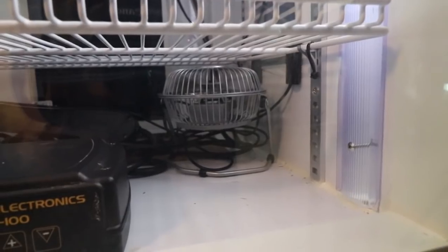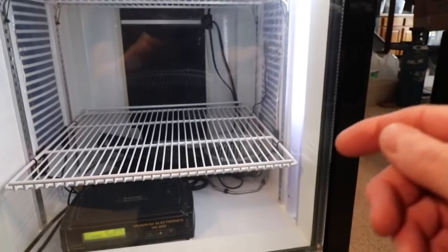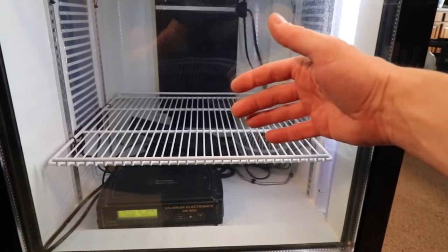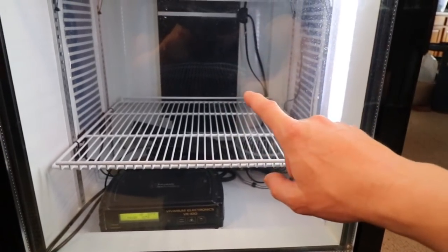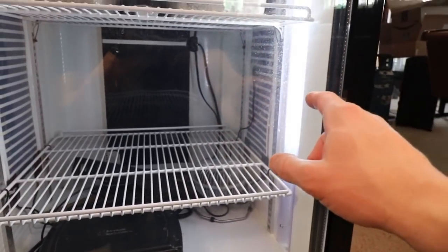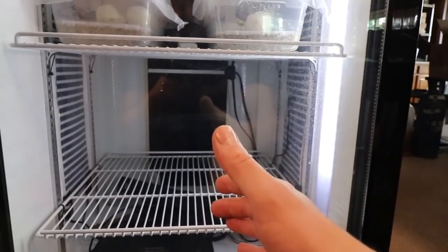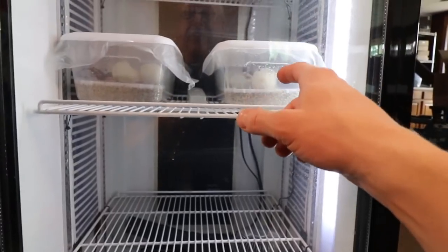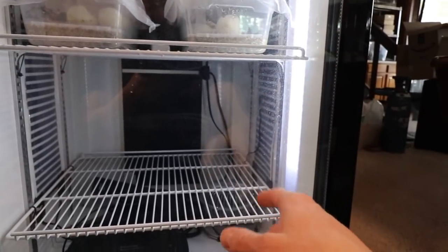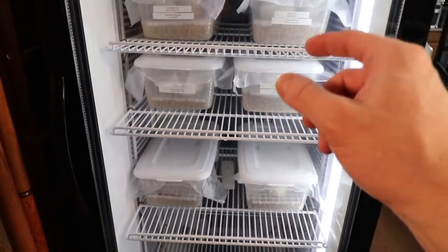The thing that failed on this incubator was this fan down here. Some people said a fan isn't really an issue, but in this case it is, because the basement is in the low 60s and there's not a lot of insulation. The heat strips are at 90 degrees but the air inside was somewhere between 90 and 60. When I replaced the fan, the egg boxes were suddenly about 20 degrees warmer — a huge difference.